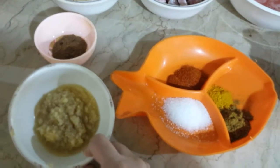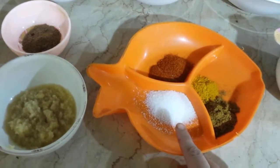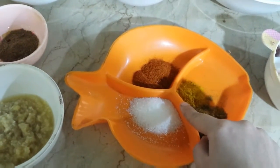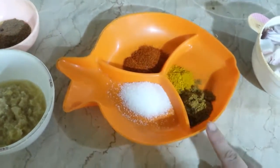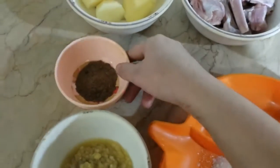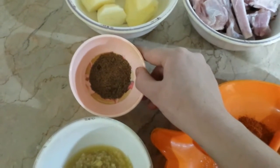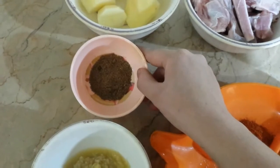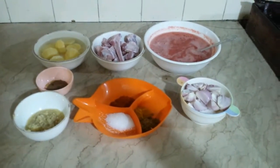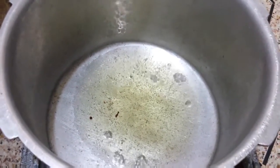Now for the sauce: ginger garlic paste 1 tablespoon, salt 1.5 tablespoon, coarseness 1.5 tablespoon. Let's start with a half cup of oil.